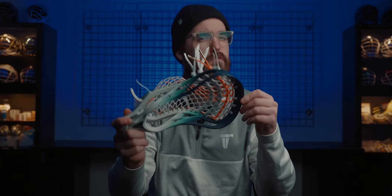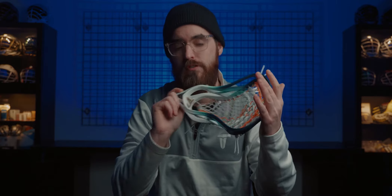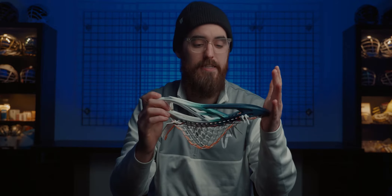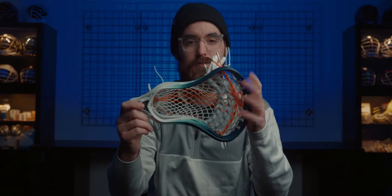Here we have a Warrior Evo 5. This is the first time we're doing warrior heads for John. He was using Under Armour and for outdoor he always uses Maverick. So a little bit of change up there. The Evo 5 — I really like this head. It strings up great, especially with my style pocket in it. Really good combination between head and pocket.